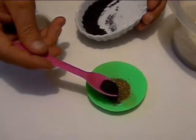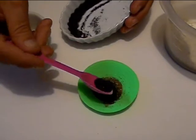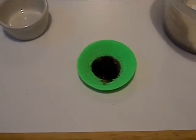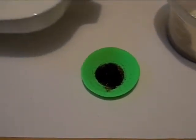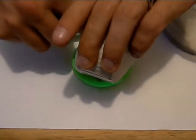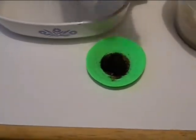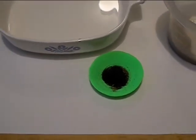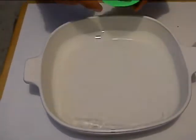These black sands here are really heavy and magnetic, so they should sink to the bottom of the gold pan. We have our make-believe stream here — there's still another little piece of gold in there, so let's make sure we get that out. All right, let's give it a try.